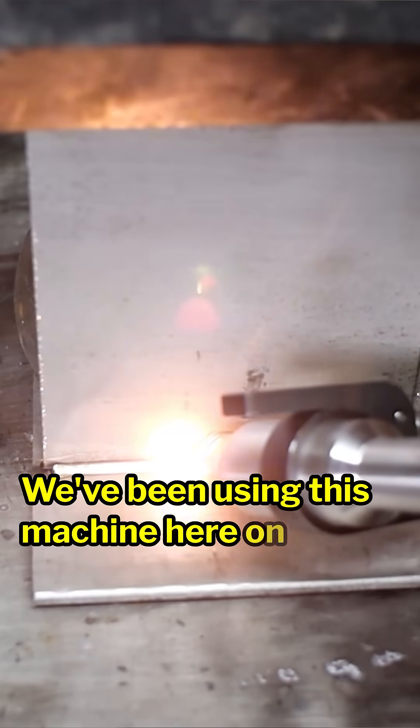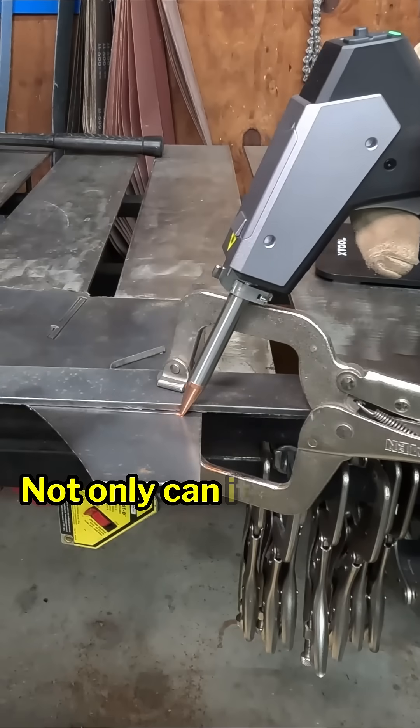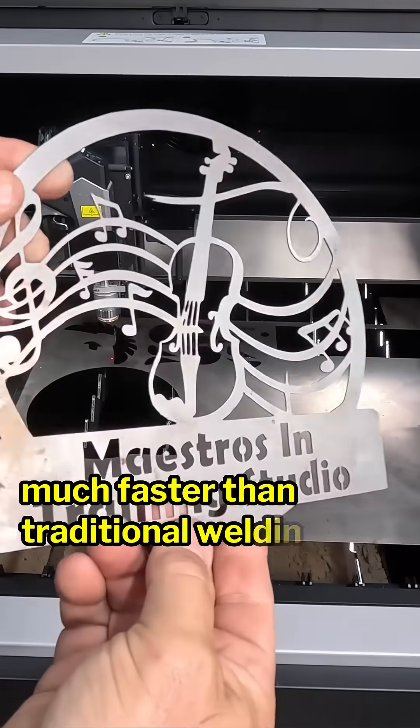We've been using this machine here on the Making Stuff channel recently, and it's quite impressive. Not only can it replace traditional welders and cutters, it has a smaller learning curve and it produces results much faster than traditional welding methods.